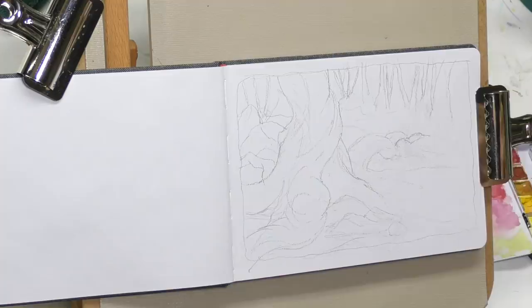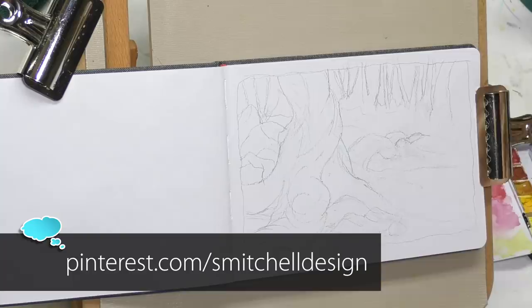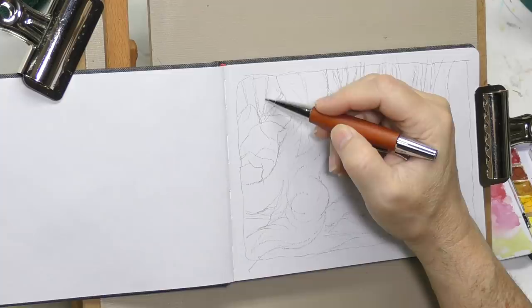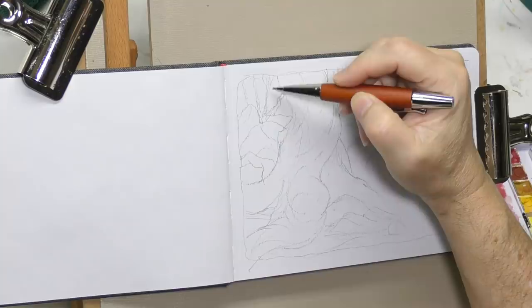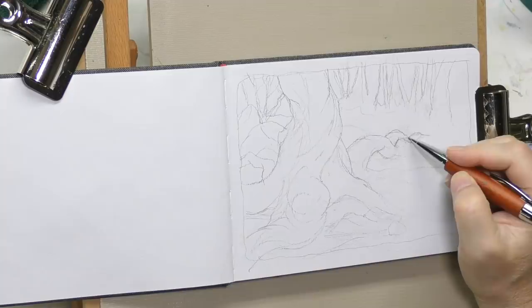I'm just continuing to sketch this out. I have a lot of concept art saved on Pinterest — if you follow me on Pinterest, check out my board called In a Fantasy Far, Far Away. Probably the most fantasy sci-fi type art being done today is done primarily for film and video games. Environmental concept art is a big market, but there's also a lot of competition for those jobs. You'll get a lot of great ideas by looking at that kind of art.